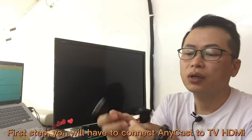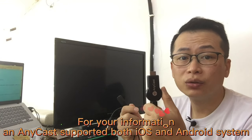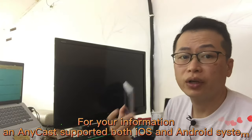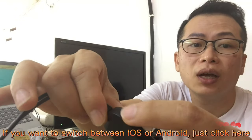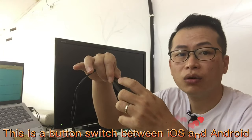First step: you will have to connect Anycast to the TV HDMI. For your information, Anycast supports both iOS and Android systems. If you want to switch between iOS or Android, just click here — this button switches between iOS and Android.